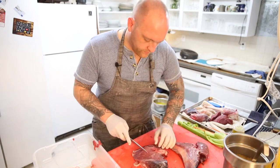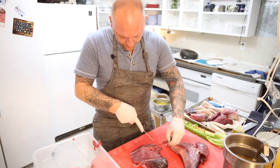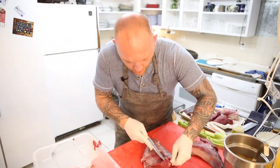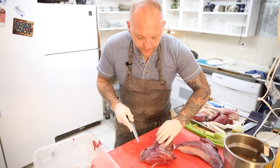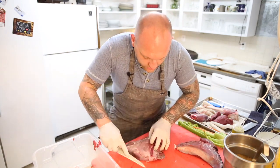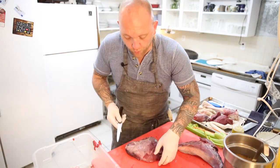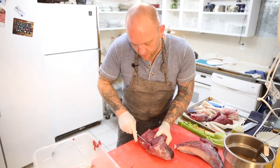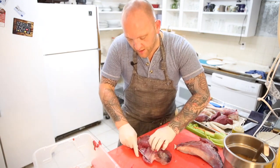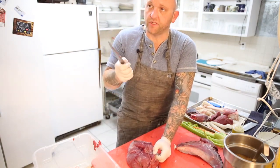So what I am going to do is kind of peel it back a little bit. I don't want that flap right there because it's going to overcook — most people make jerky out of this, but I think that's disrespectful. I hate it when people kill animals just to make jerky out of them.